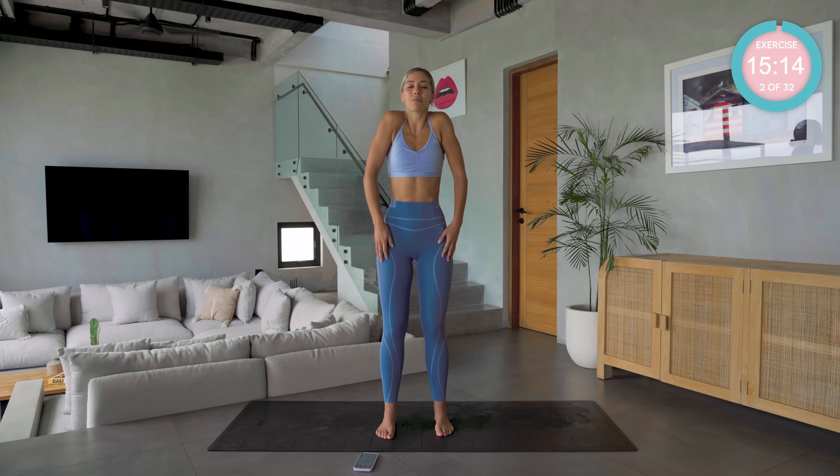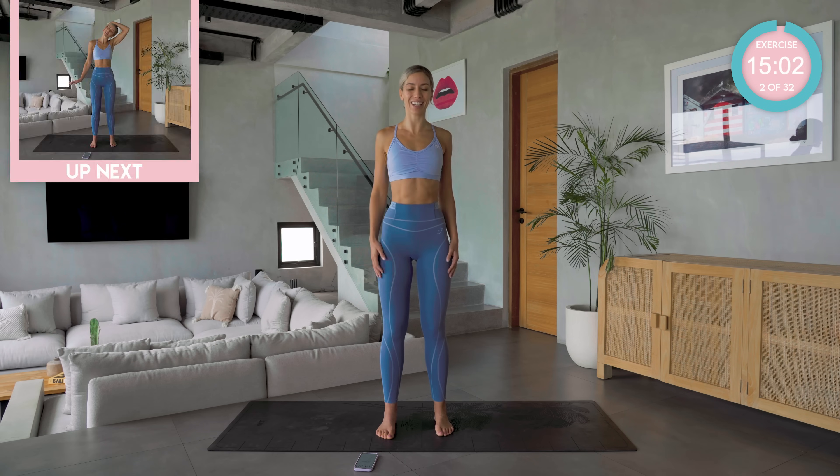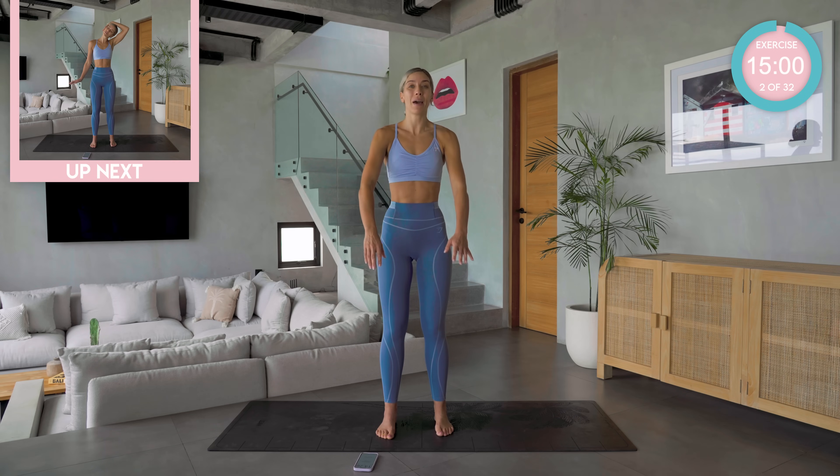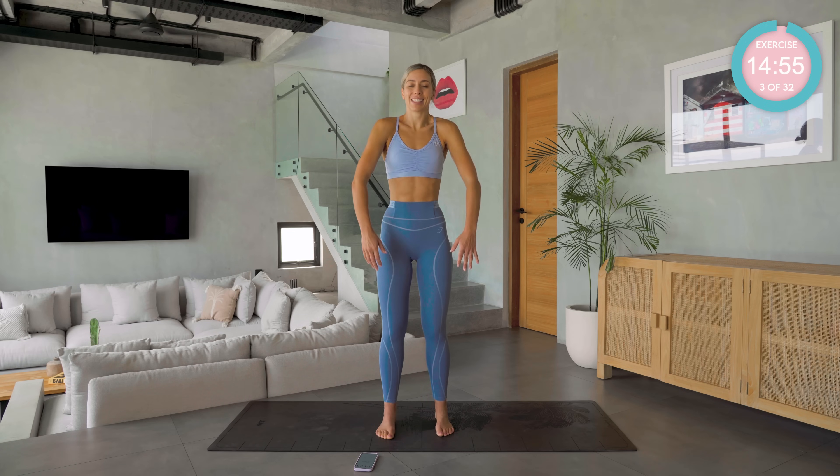Amazing. Keep going with that same breathing control. We're just going to draw some circles now with our shoulders. Good. Last one here, and then changing direction — you may get a few clicks and clunks. As long as they're not painful, that is absolutely fine.